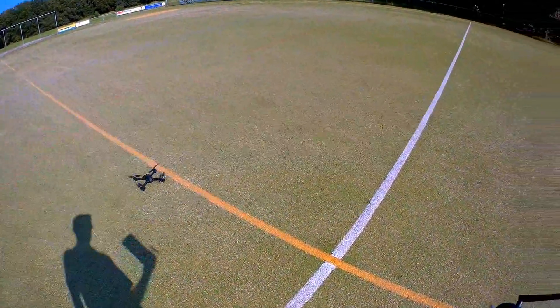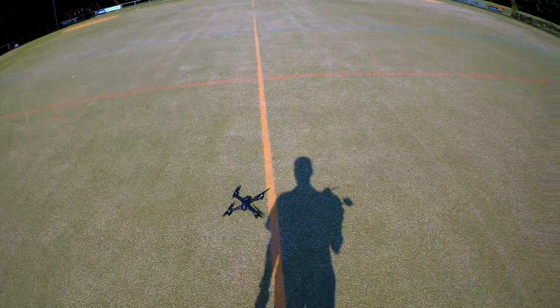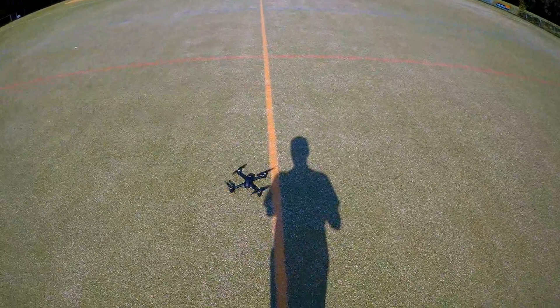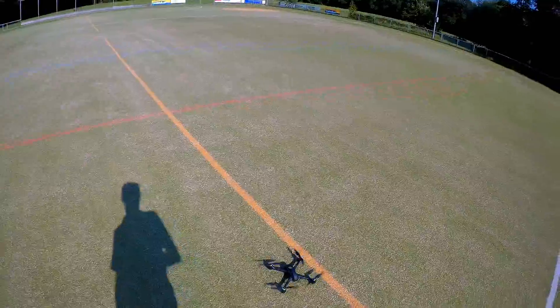It doesn't auto disarm after landing, by the way. I'm going to switch the auto home off now. That's about one and three quarters of a meter from the intersection — pretty good.